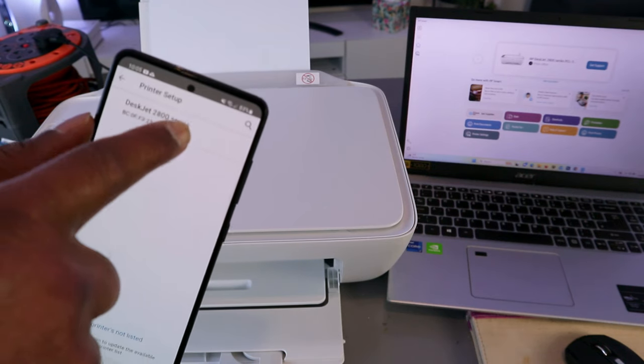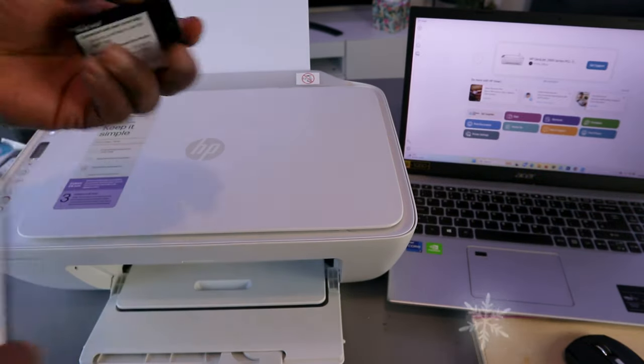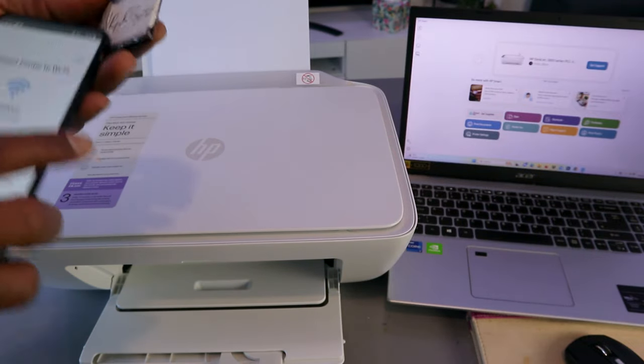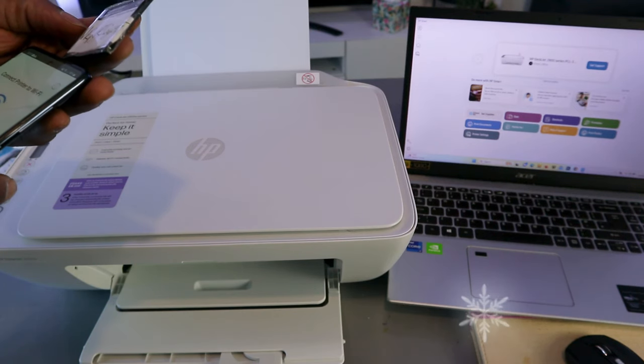Select it. Now we need to put in a password. Sometimes people ask where do you get the password — I got the password from the back of my network router. The same password you use for your Wi-Fi network is what you need. I'm just putting the information in now.